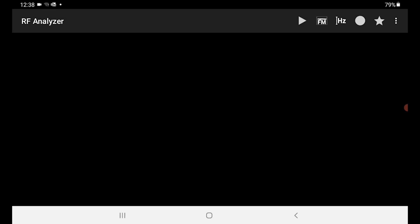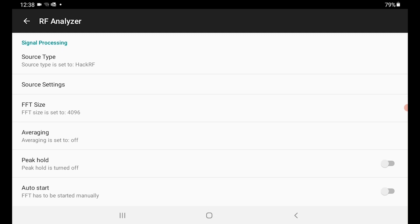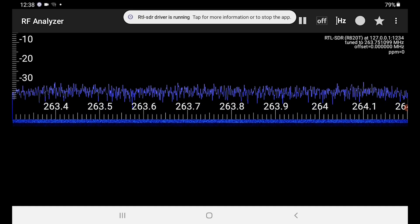Once we have all these pieces together, we can start the RTL software. For Android, we're going to need two pieces: the RTL-SDR drivers, which are free, and the RF Analyzer application, which is also free. We start up the application, hit play, and it will say there's a problem — you're not using the HackRF, no source found. That's fine. We go to settings and change that. Once we do that, we hit play, type in the frequency we want — I was already exploring so it's on the correct frequency range — and then we can see our signal.